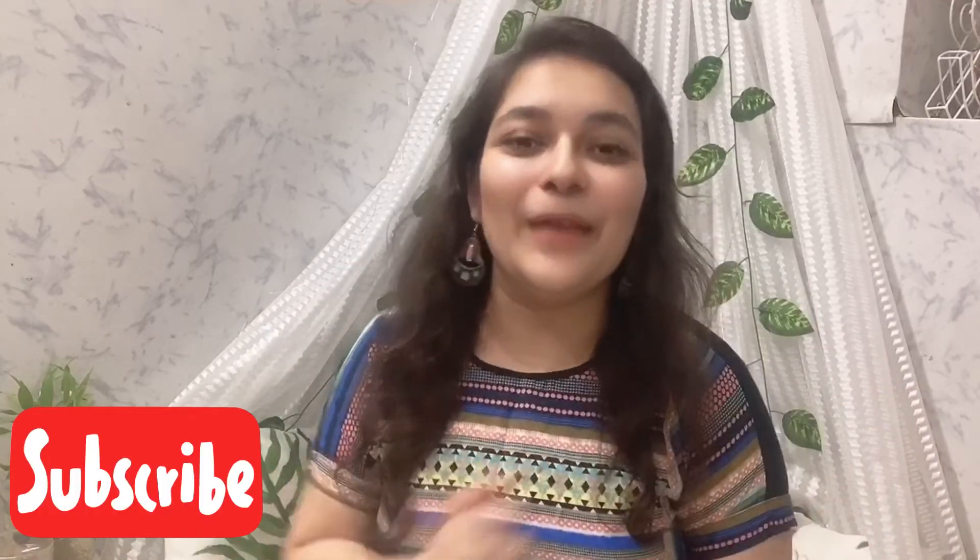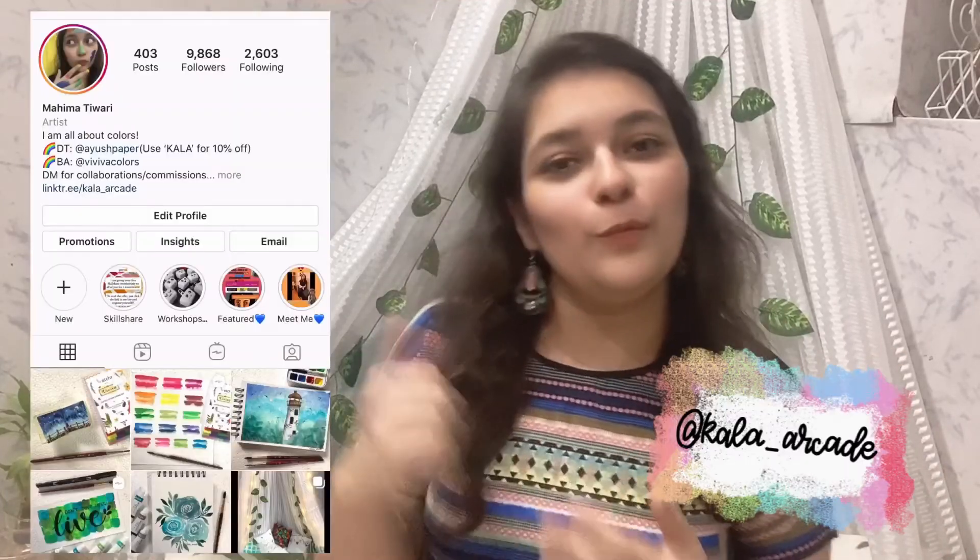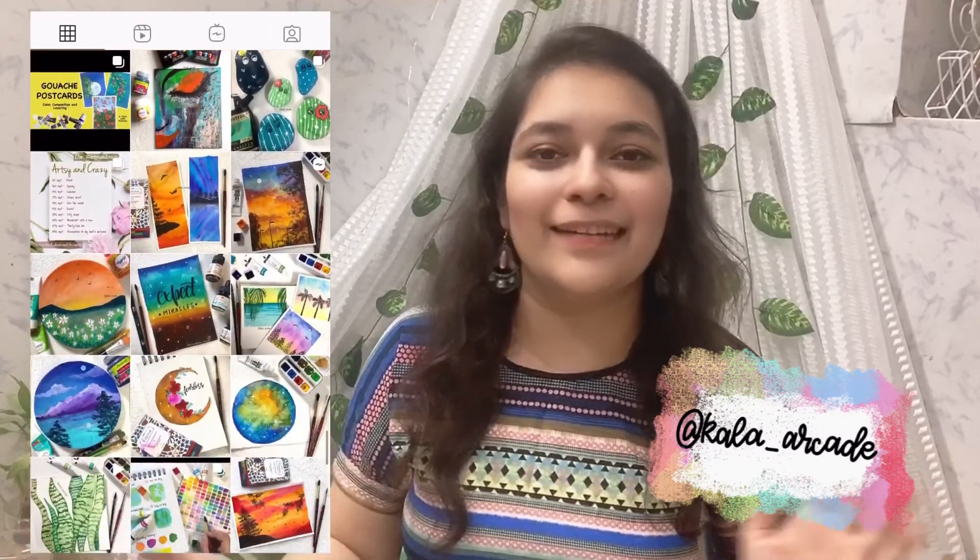Wednesday videos are not going anywhere — there will be a Wednesday video every week as well. Make sure you subscribe to my channel and press the bell button so that you don't miss any of my videos. Follow me on Instagram — there are a lot of insights there. I will see you guys in my next video, till then bye!